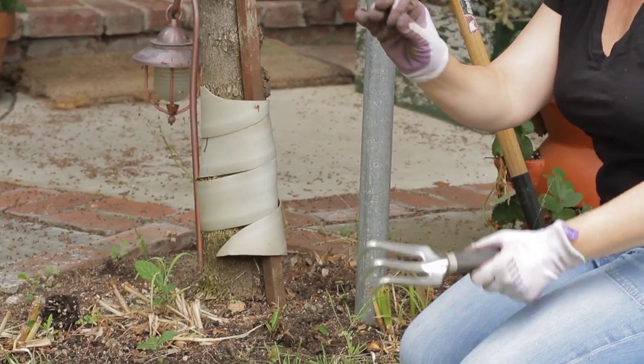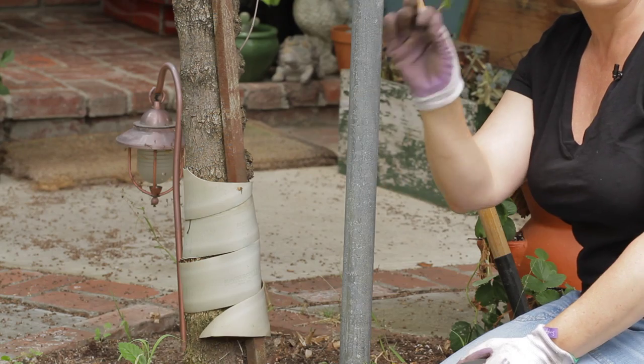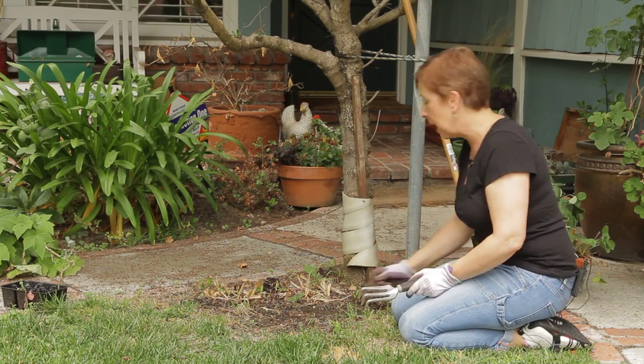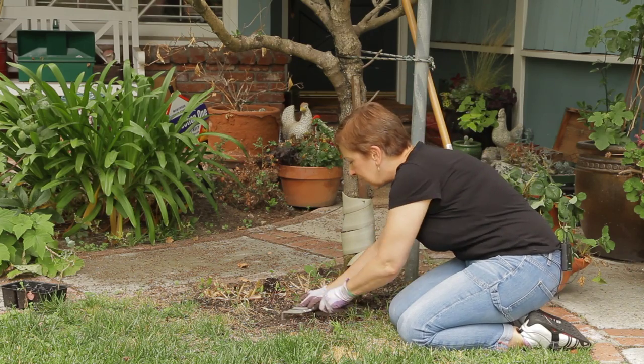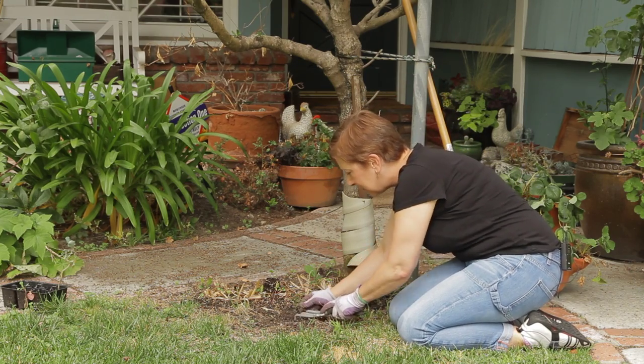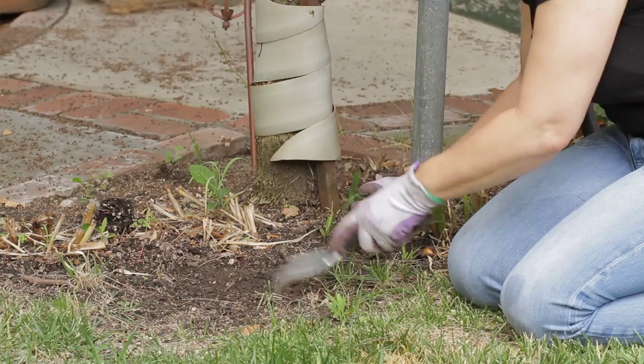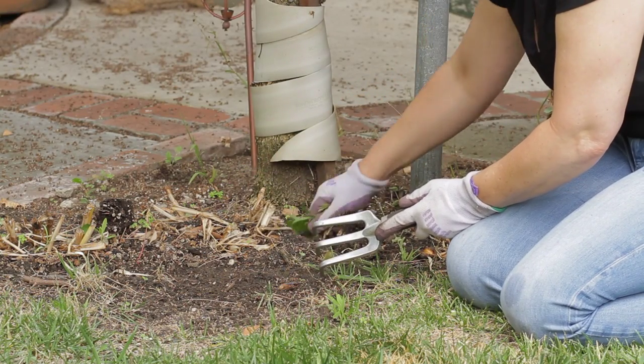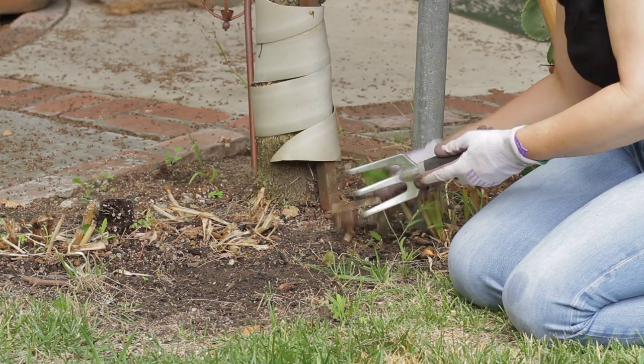I've got an oak tree and lovely squirrels in my yard and they love to bury their acorns, so I always have a lot of oak tree sprouts coming up. I want to get down in there and get those out as deep as I can. There's also usually a lot of grass in my plantings as well as weeds.